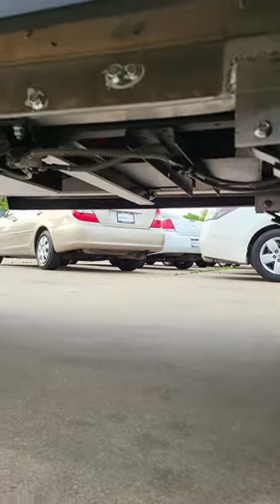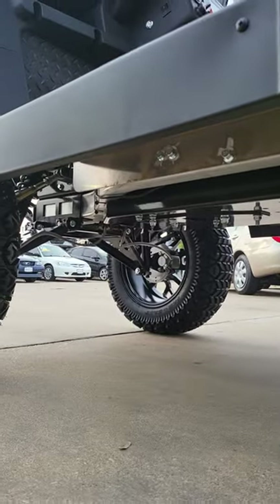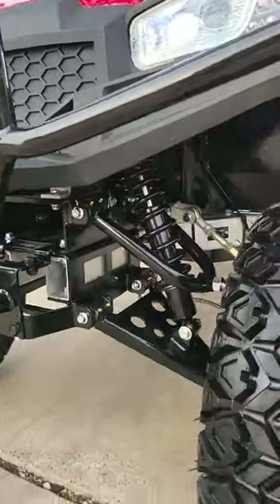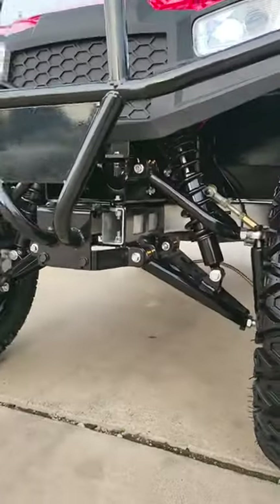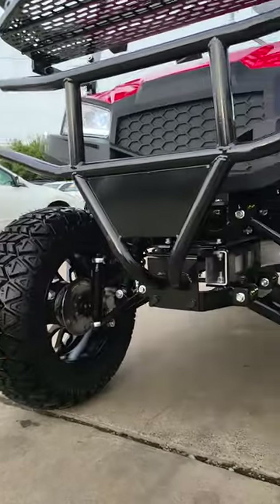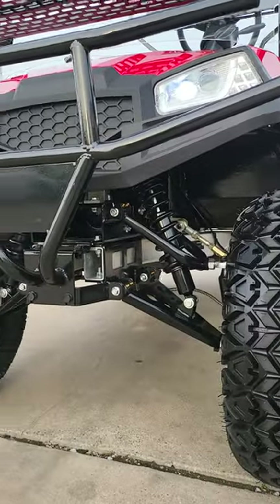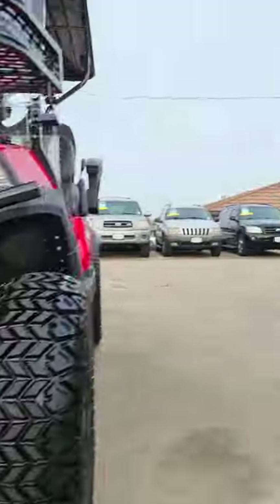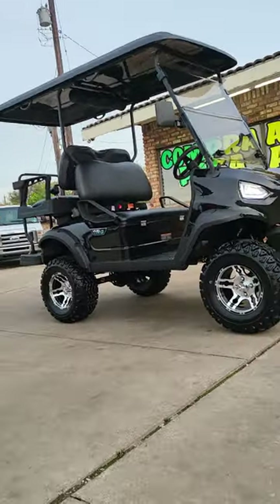The Peak edition is gonna have a true aluminum frame. It's also gonna have what they call independent suspension - what that means is each wheel can move up and down however it needs based on your terrain. The Peak edition has disc brakes, while the V series is gonna have drum brakes.